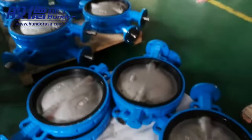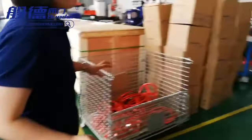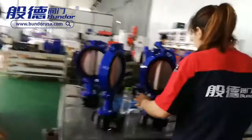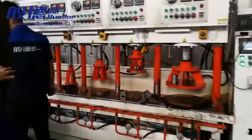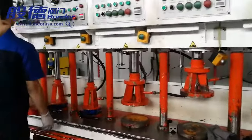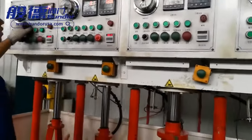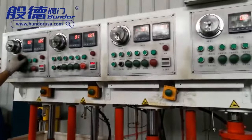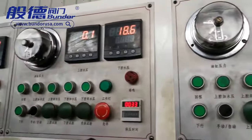This is an order for one American customer's goods for water sewage application. After the valve is finished assembly, we will have a pressure test before packing. Each ball will have two pressure tests before packing. The pressure test is more than 18 to 19 bar. Each valve will be pressure-tested for at least 30 seconds.